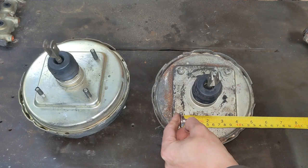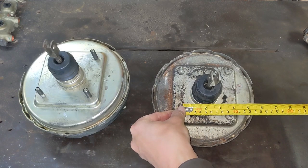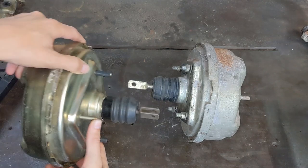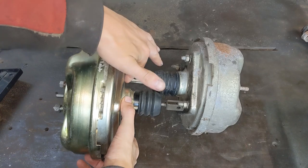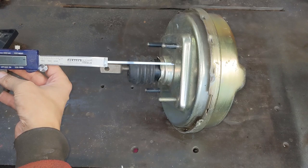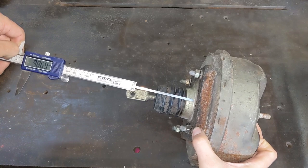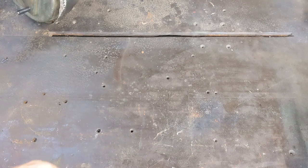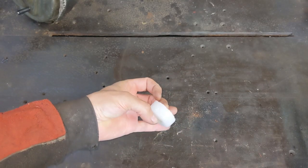Before I went too much further I wanted to double-check this would fit okay. Certainly the studs are the same pattern, so no problem there. But the pushrod is about 10mm longer than the Sherpa unit. That can still work, but it would mean the pedal ends up a bit higher than it should, and I know that would annoy me. So I'll make up a spacer to make up the difference. I was originally going to make one out of aluminium, but in the end I figured it would be easier to make one from epoxy resin — it's easy to work with and it's actually quite tough.